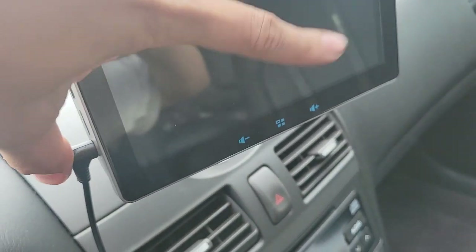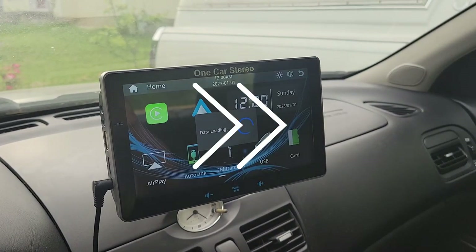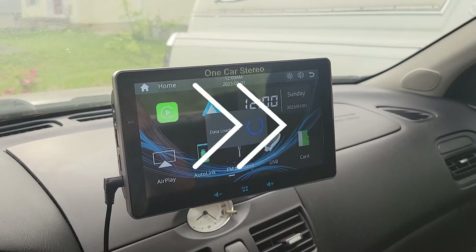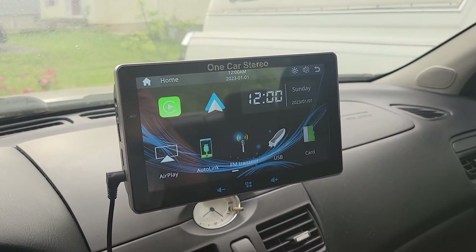Let's see how long this takes to fully boot up. Since this uses a cigarette lighter plug, there's no constant power wire for it to have sleep mode like an in-dash Android head unit, so it's always going to take a little while to start up since it can only do a cold boot — which in this case takes 23 seconds.